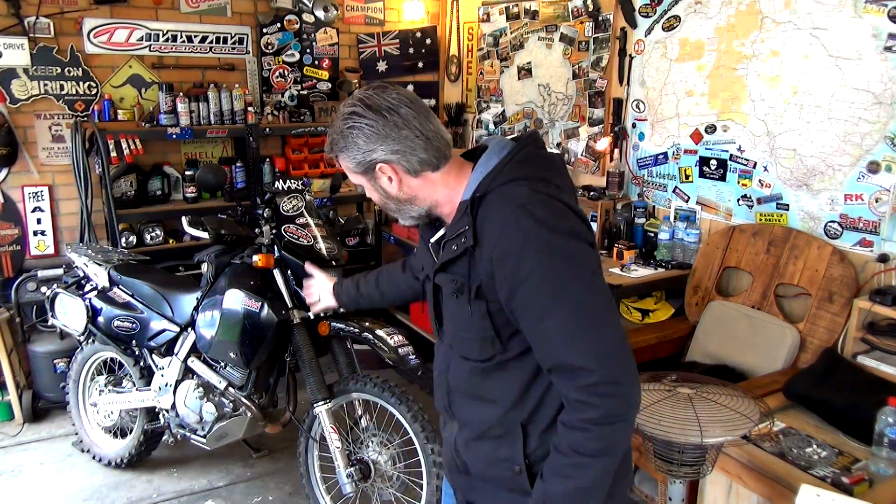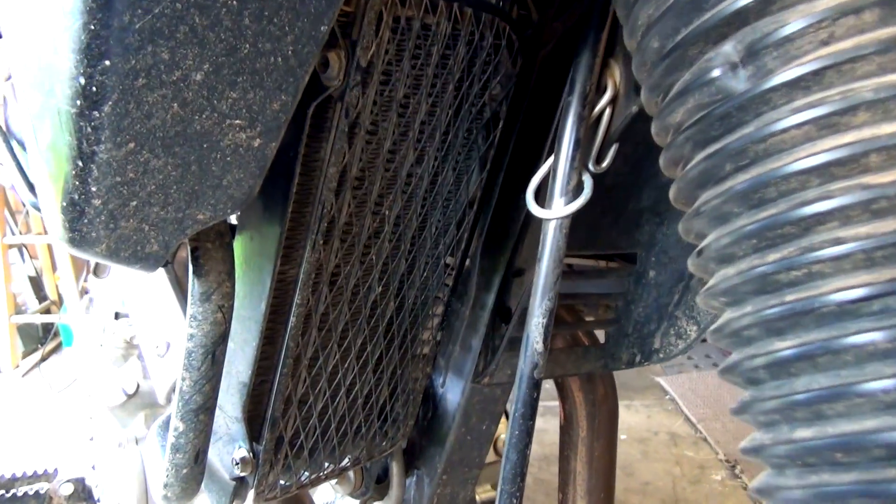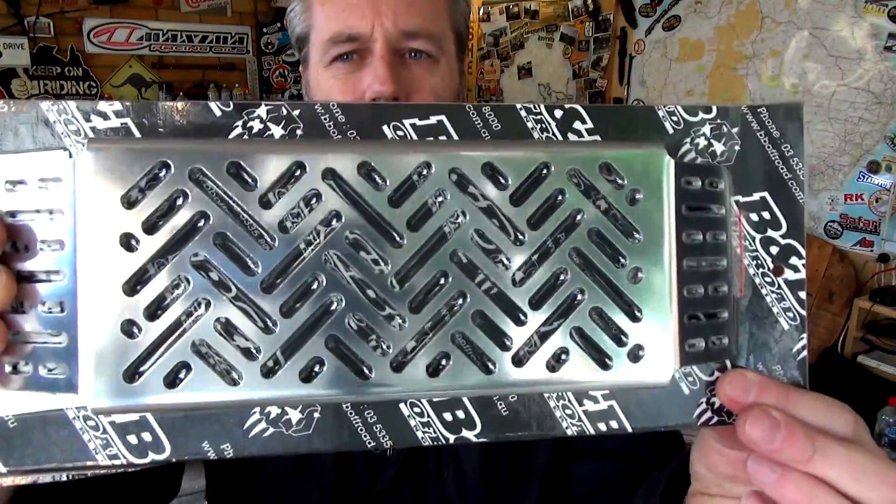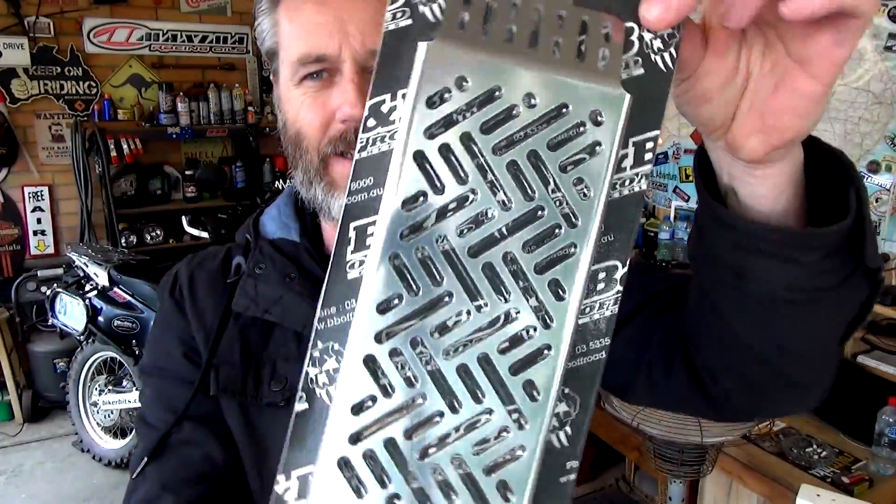G'day guys, how's it going? In this video all I'm doing is replacing the stock guard — the oil cooler guard on the DR650 — with a B&B Off-Road fancy-looking one. Come over here and I'll show you the tools that we're going to need to do it. It's pretty simple.